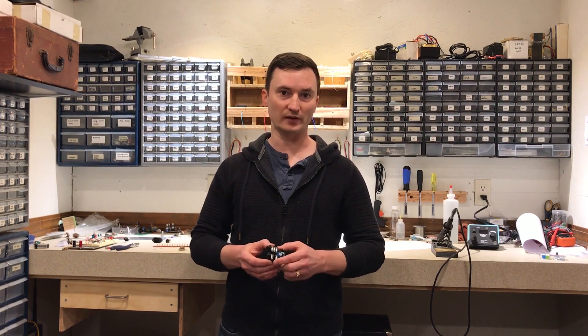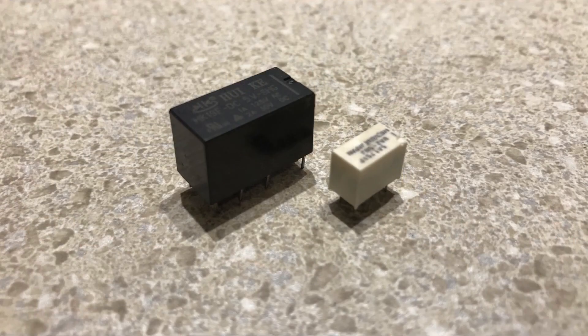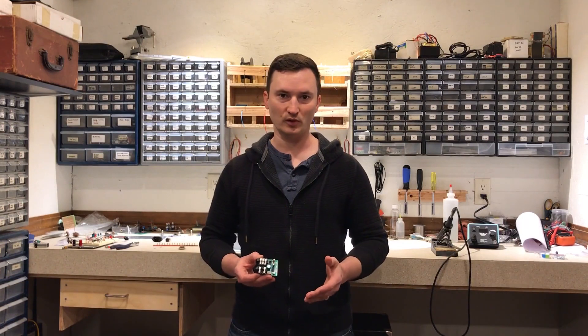Here's a shot of the small relay next to the one that I had planned to use — it's much smaller. These only consume about 28 milliamps instead of the 40 to 100 milliamps that the typical miniature relay consumes, so they won't cause any problems with our power supply.